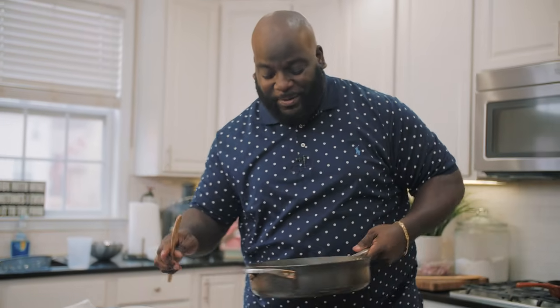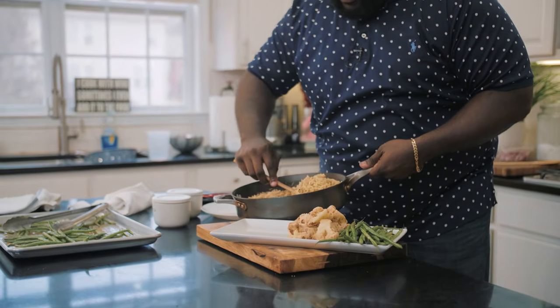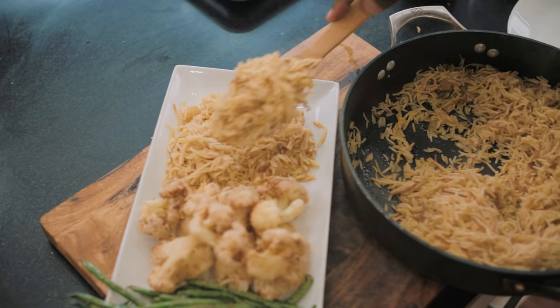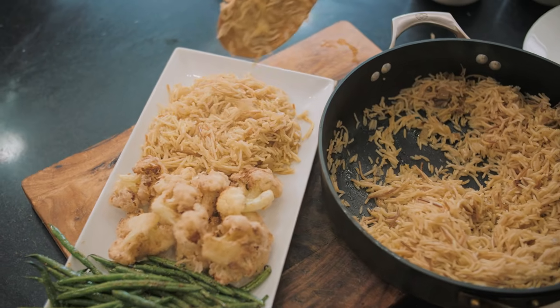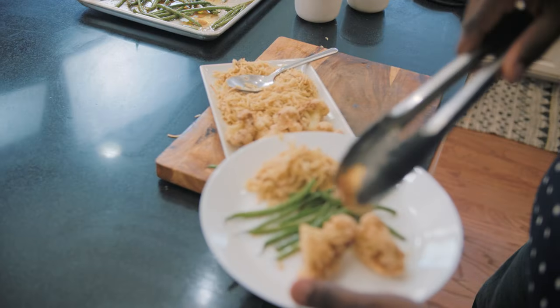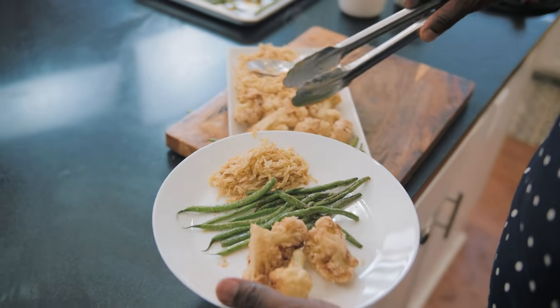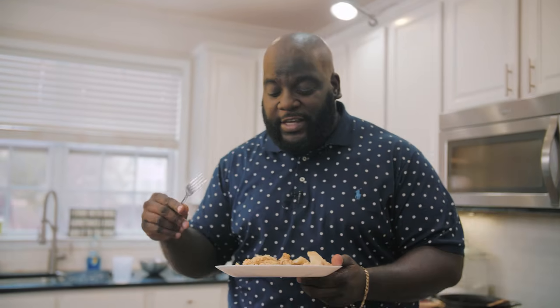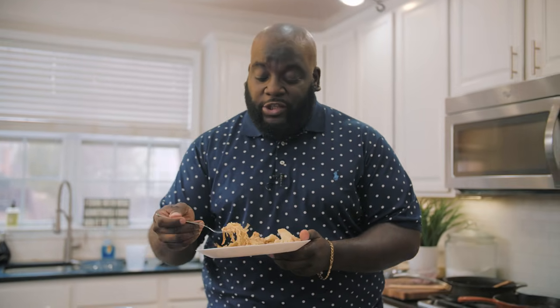My mouth is watering. Some of the rice pilaf — this is the rice and the pasta with the onion and garlic. It's great because you can certainly use your leftover pasta to make this. I'll put that right over here. There's only one thing left to do, and that's to give it a taste and see how everything goes. Let's start with the pilaf.